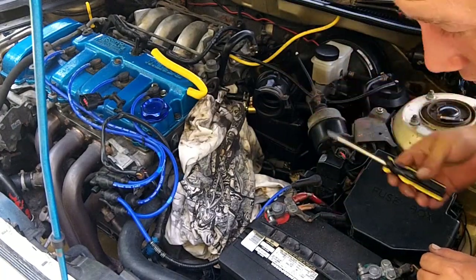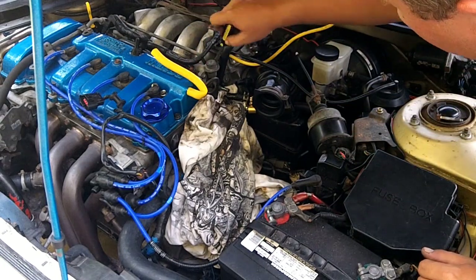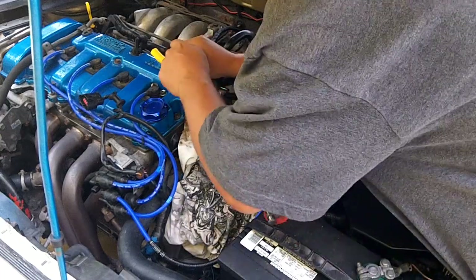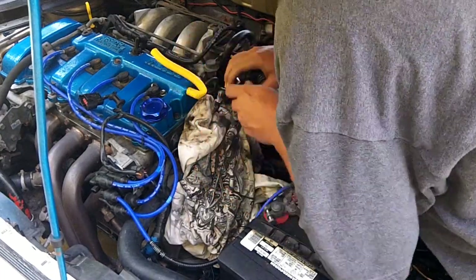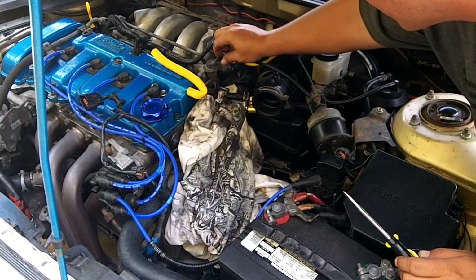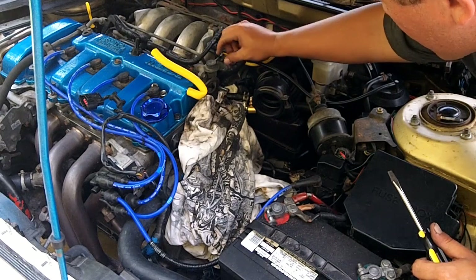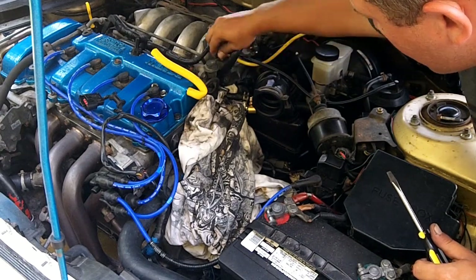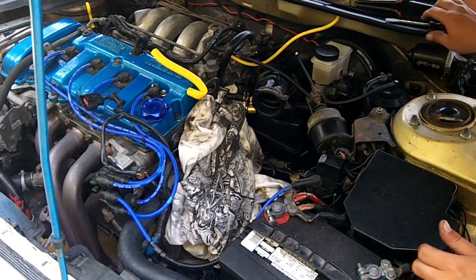Unpressurized. Use a flathead screwdriver, and then you can kind of walk this vacuum line off the end of the fuel pressure regulator. It might take a little bit of effort. Mine's easy because I've removed it recently, but after a while they'll kind of mold around there, and the best method is to walk them back and forth side to side and then you should be able to pull it off a bit more easily.